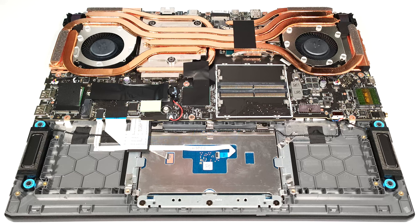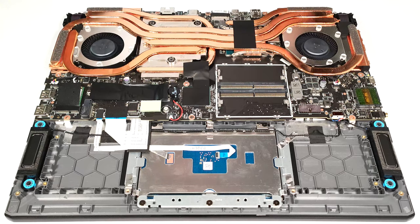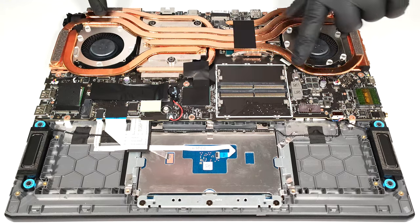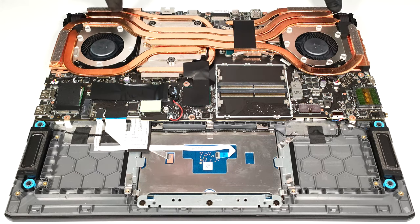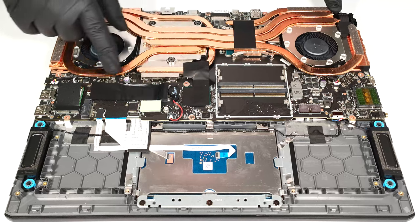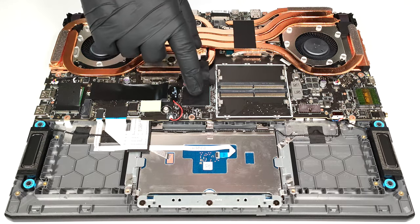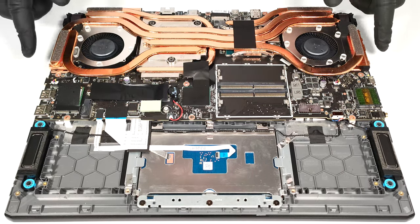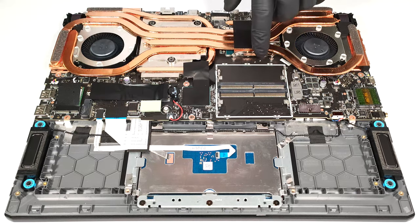The Cooler Boost 5 thermal system looks impressive. It comprises two fans and three thick heat pipes shared between the CPU and the GPU. You get one extra heat pipe for the processor, as well as two more for the video card's VRMs and memory. The bottom pipe is connected to the chipset via foil. The cooling is complemented by four big heat sinks, as well as two heat spreaders. The big one is on the GPU side.